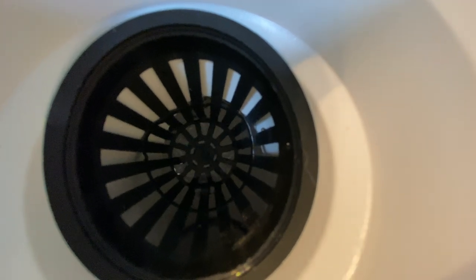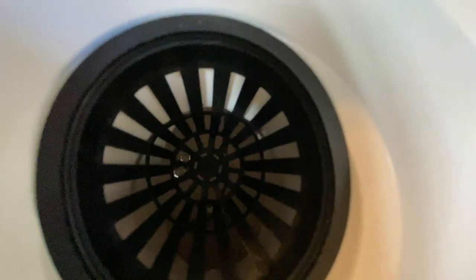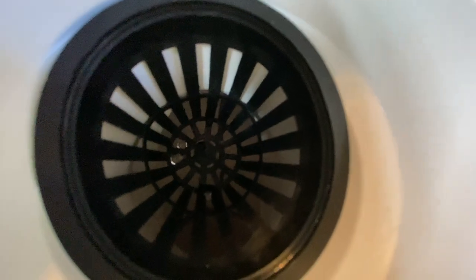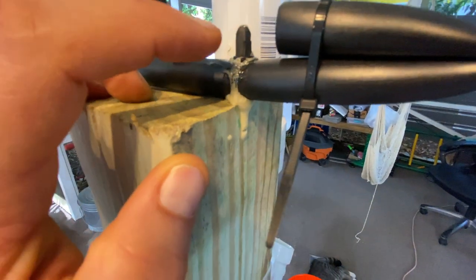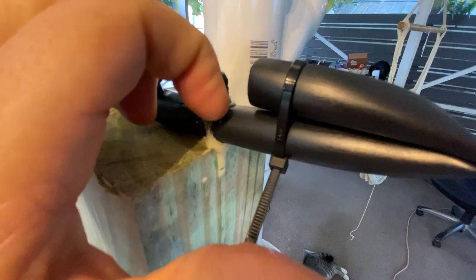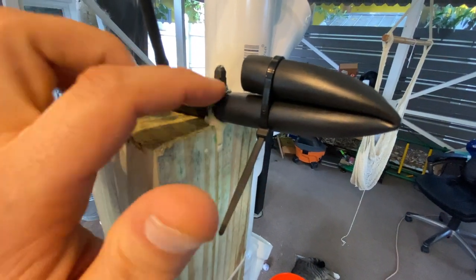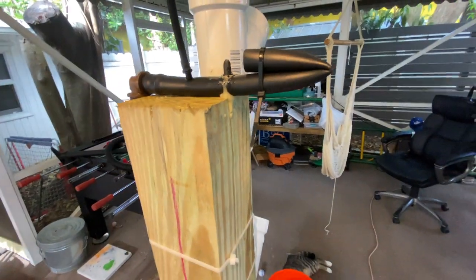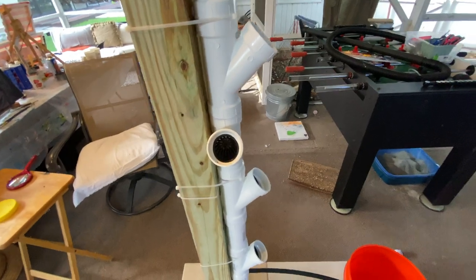That's what the water's doing, and I'm assuming all of these net cups are getting water. This one, not so much — wait, where's that water coming from? That's not good. This thing is still leaking, so that obviously did not work. I'm going to have to put some more glue on there. I'll just let it run for now — I just want to see if the system works rather than keep delaying this.